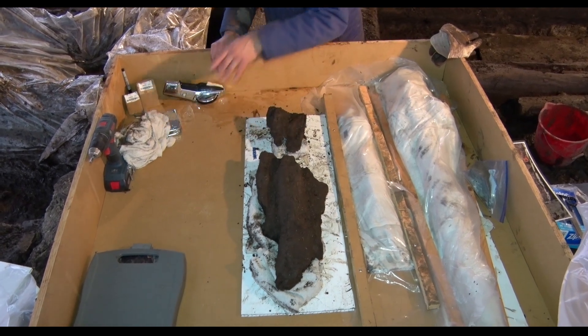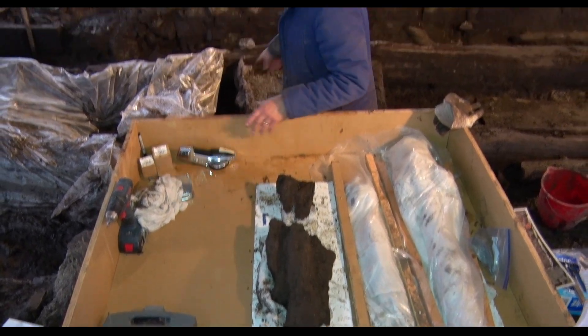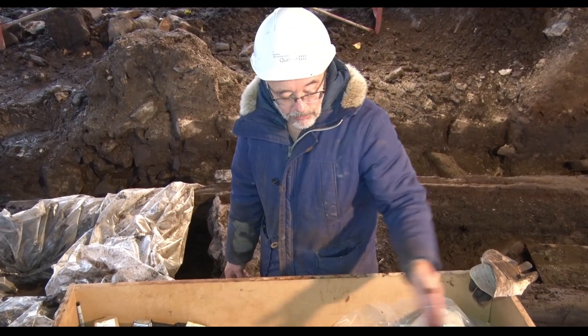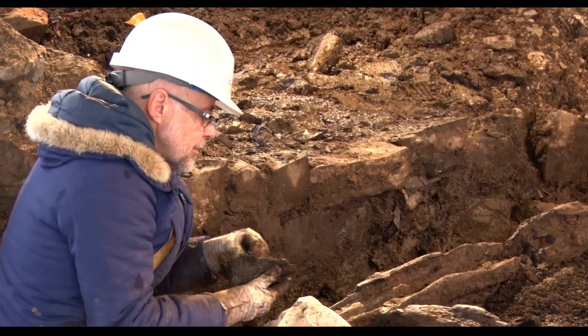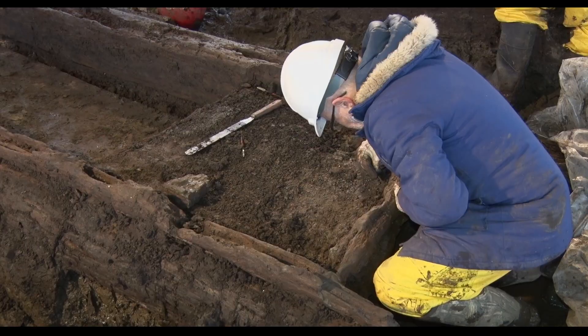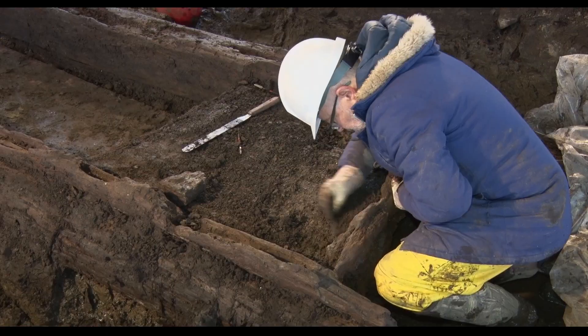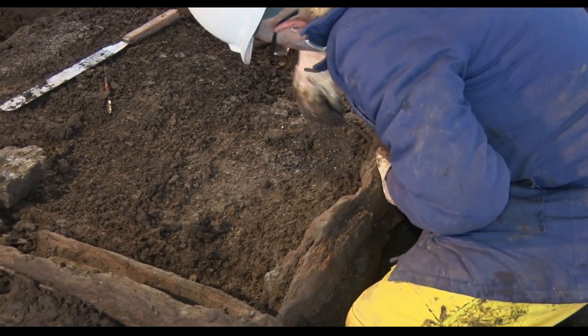We're going to go like this, take a few more pieces, and then place them at the edge. This numbering will allow us to keep the sequence, the memory of the operations that we've done on the terrain. That's what's most important, and this will help us a lot when we're going to do the remontage of these elements for an event.